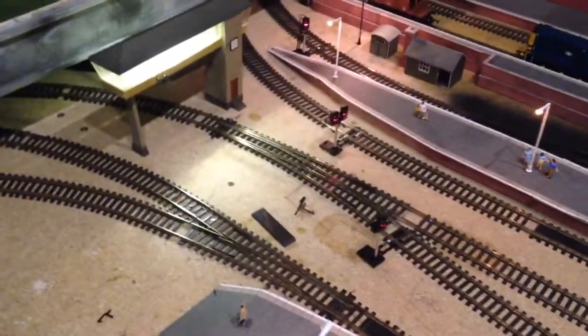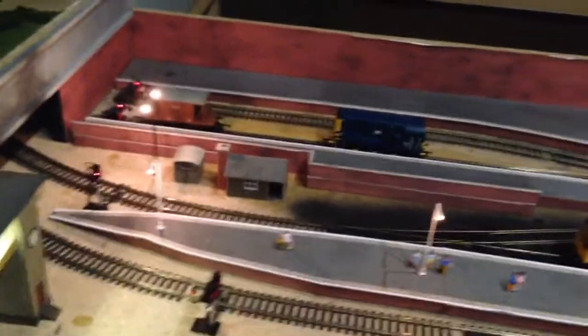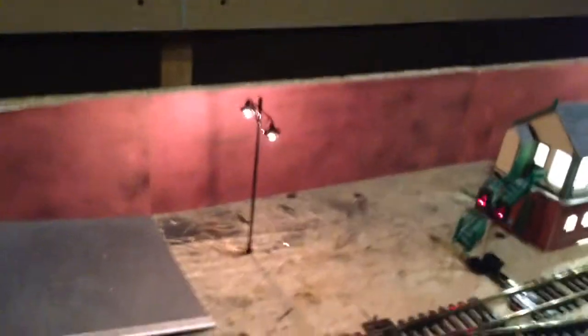Good evening. Just a few extras. It's a bit dark outside, but I feel I'll colour a few new things up. A lot more new lights, as you can see.